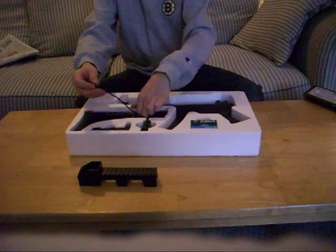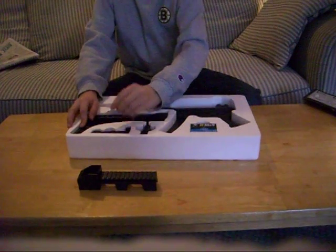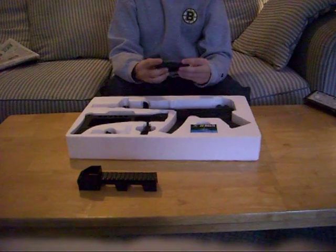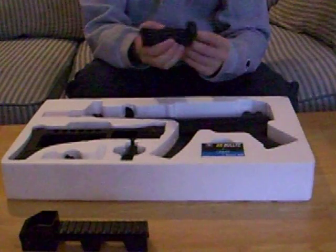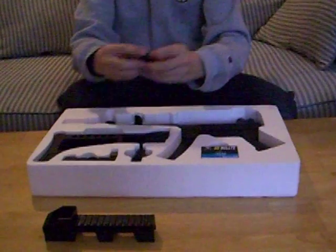Speaking of which, I bought this gun at a San Francisco store in Monaco. You have your sights — very cheap, but pretty cool.